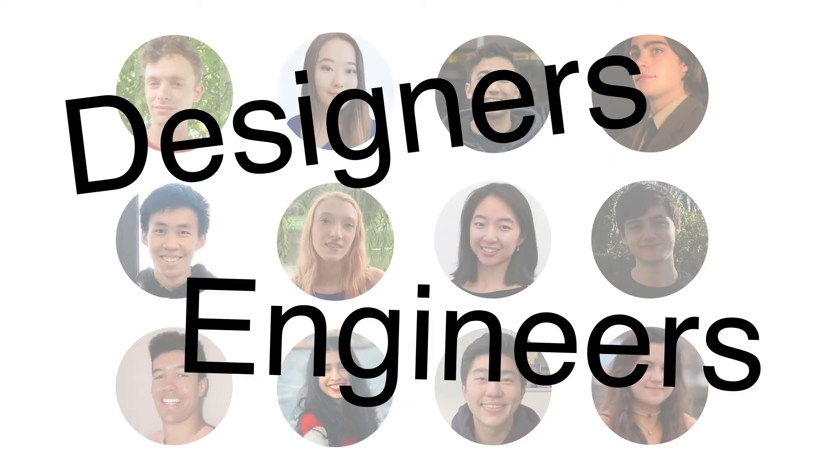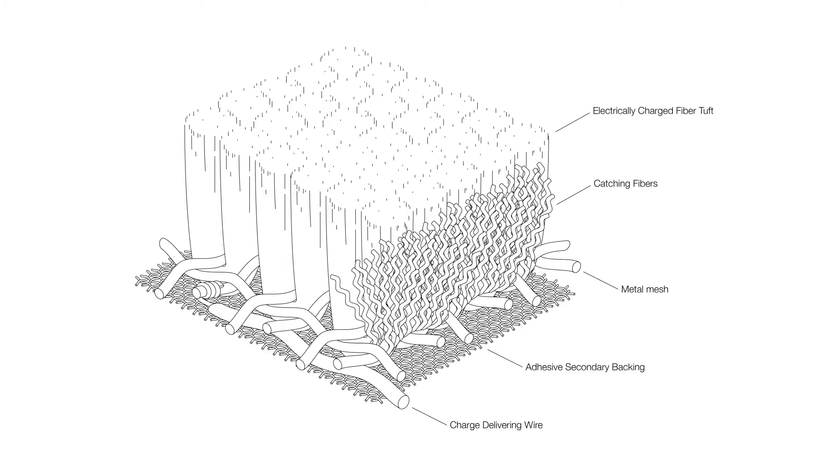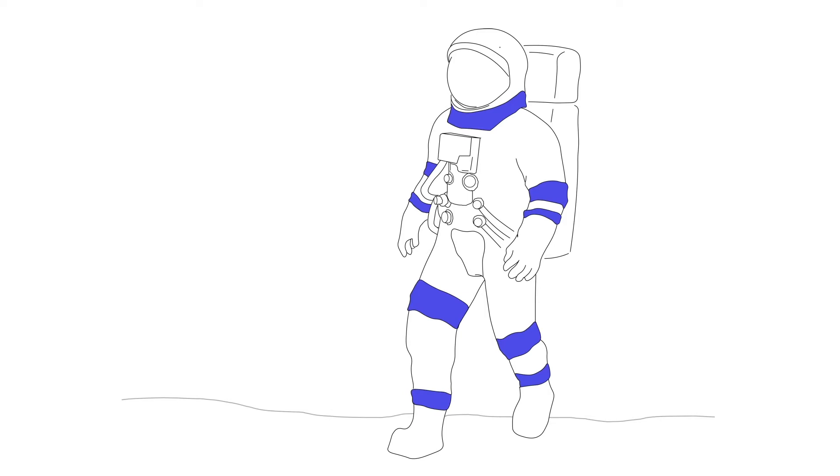Hi! We are an interdisciplinary team of designers and engineers from RISD and Brown. We are proud to introduce TESSRAD — the electrostatic solution to a regolith adhesion dilemma. TESSRAD provides systematic layers of protection from electrostatically charged regolith at the spacesuit's most vulnerable points.